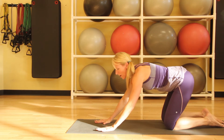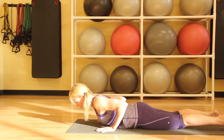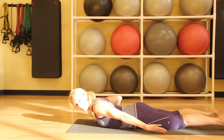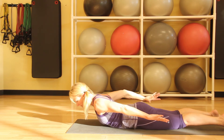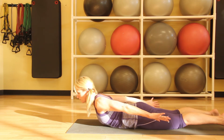Shifting forward all the way down onto your belly, we'll come into Locust Pose. This is a great way to strengthen the back. We'll reach the arms behind, lift the arms up, pressing the tailbone down, and lifting the chest forward. We'll just breathe here and take five to ten deep breaths in Locust Pose.